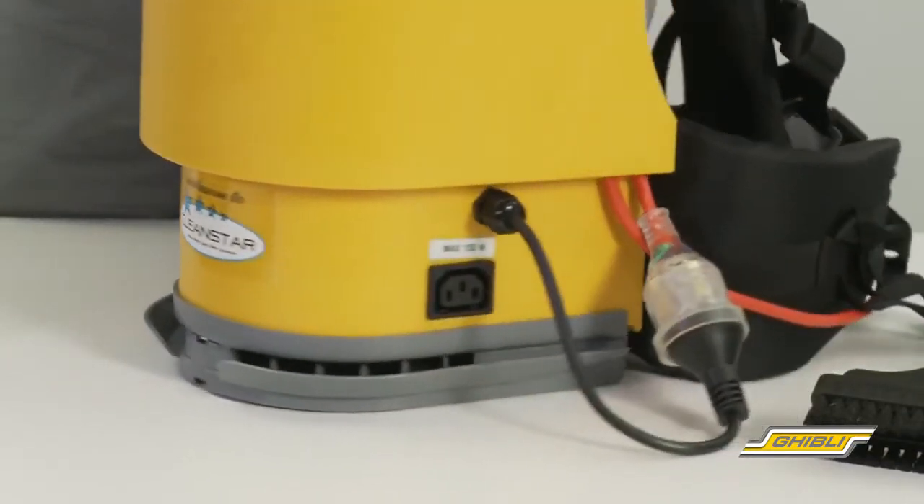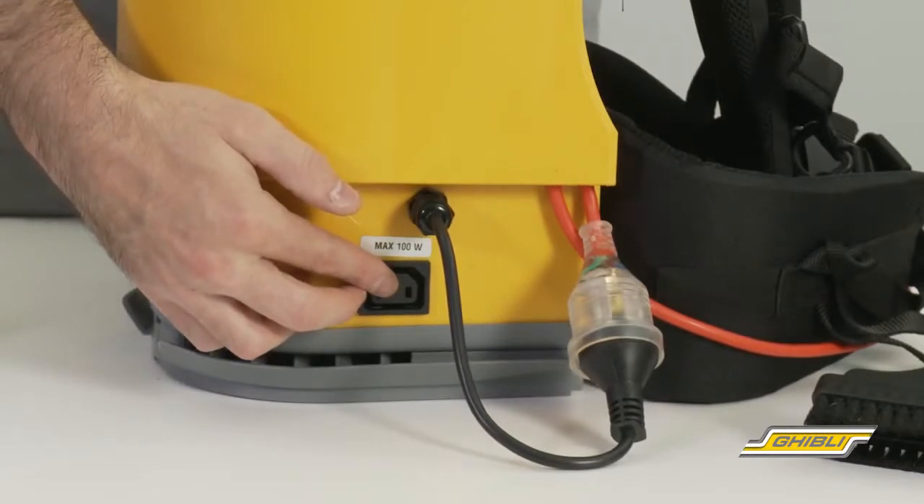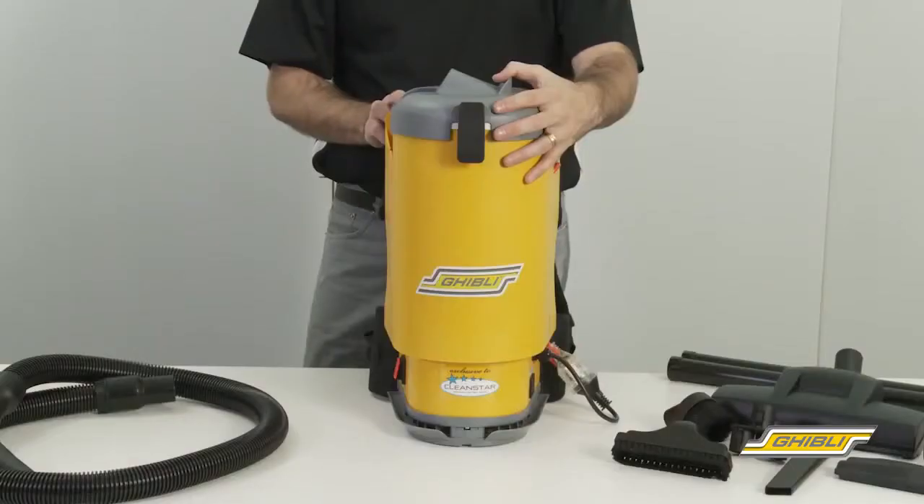Another new addition to the Ghibli T1 Backpack is the power head outlet, which allows commercial cleaners to attach an electronic power head to the vacuum cleaner, which improves dirt and dust pick-up.